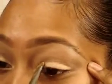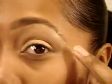Just to add a little definition to the eye because naturally we have a shadow there. Now going back in with the Sigma 239 and that lighter eyeshadow from the duo, we're going to go over that again and brush back over the crease with the 224 so everything is blended.